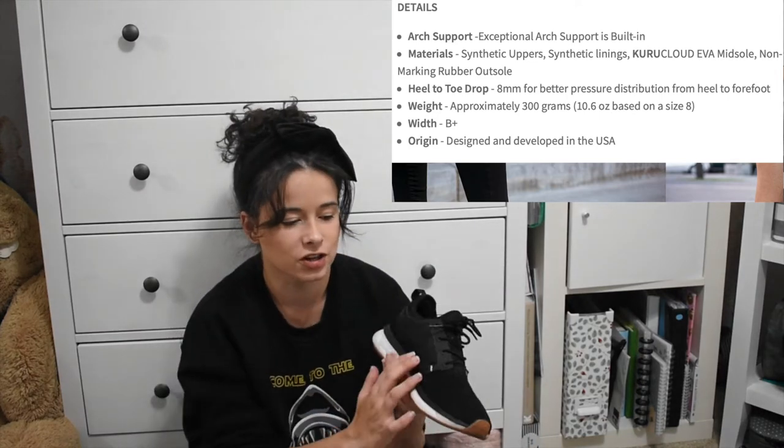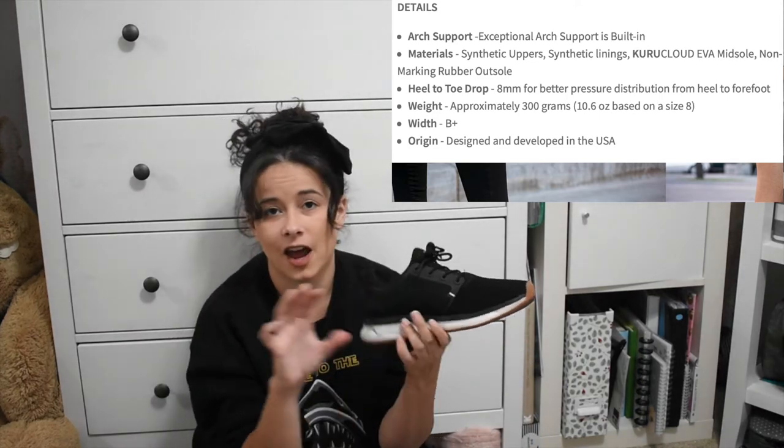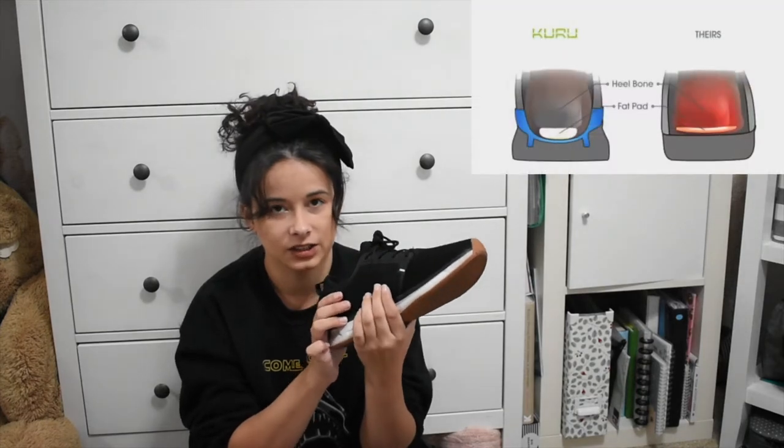There's just a lot of structure. If you push on this part right here — and I am a pronator, so my feet turn this way — it has extra cushion on this side so that you're not feeling the discomfort of your feet turning in, because it's going to stop you because it has extra support. It's just a really nice shoe, and I have never cleaned these and they still look pretty nice.